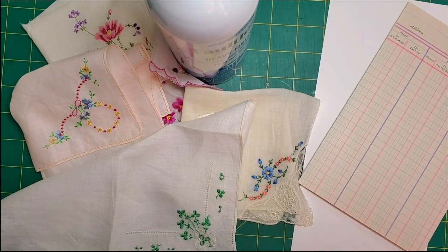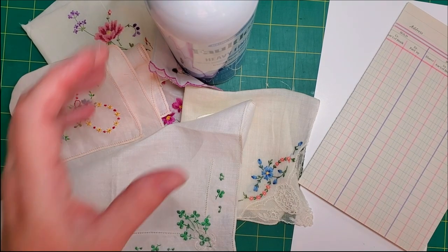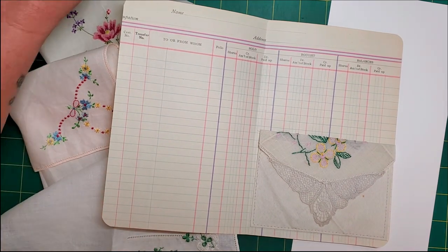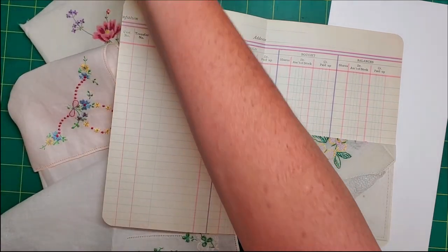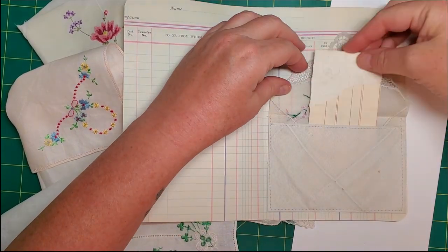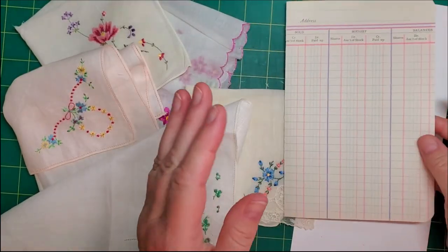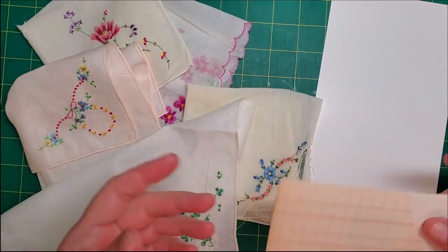Good morning friends, it's Nancy and we're here to do something I hope is fun that involves hankies. I will be making a little envelope. Let's grab something that can be a tag — so that'll work. You have space here to tuck things in, and you also have space here. It's using up some of these beautiful textiles that I collect. I have a shoe box and it's overflowing, so I need to use some up — maybe I'll make more than one today.